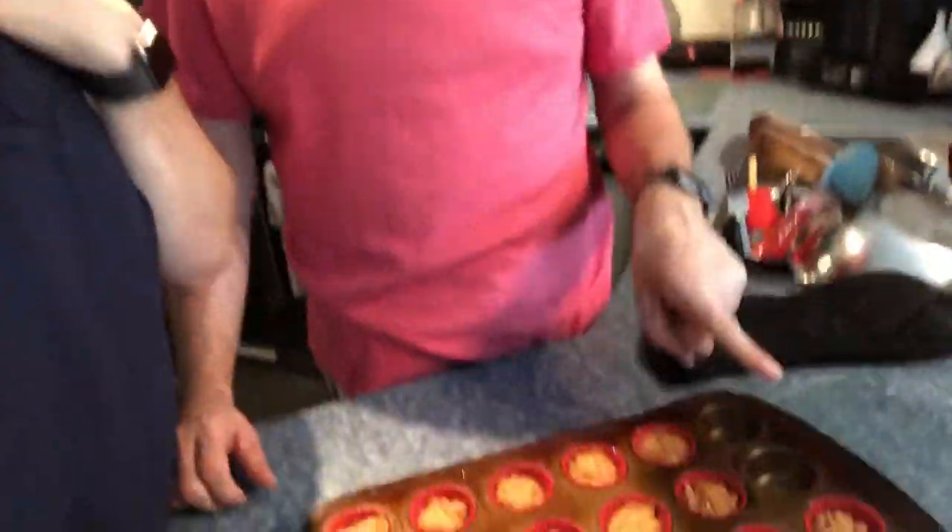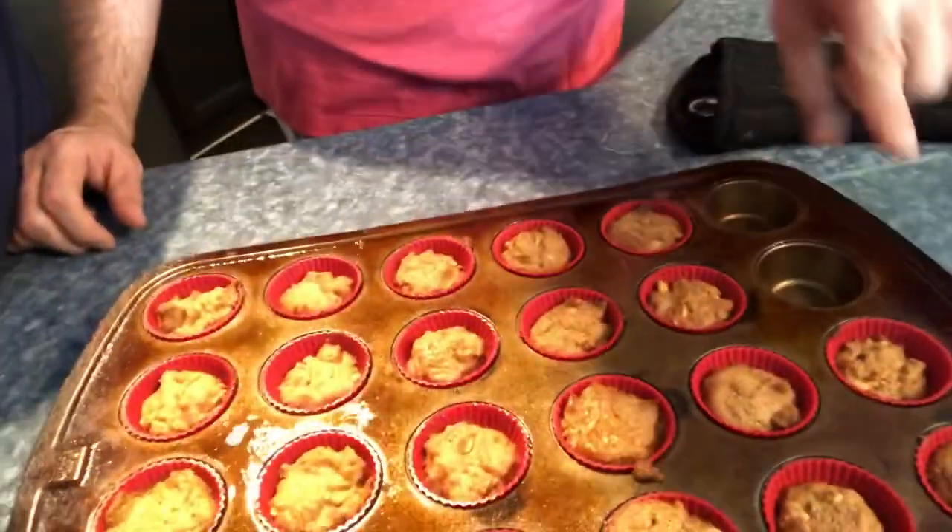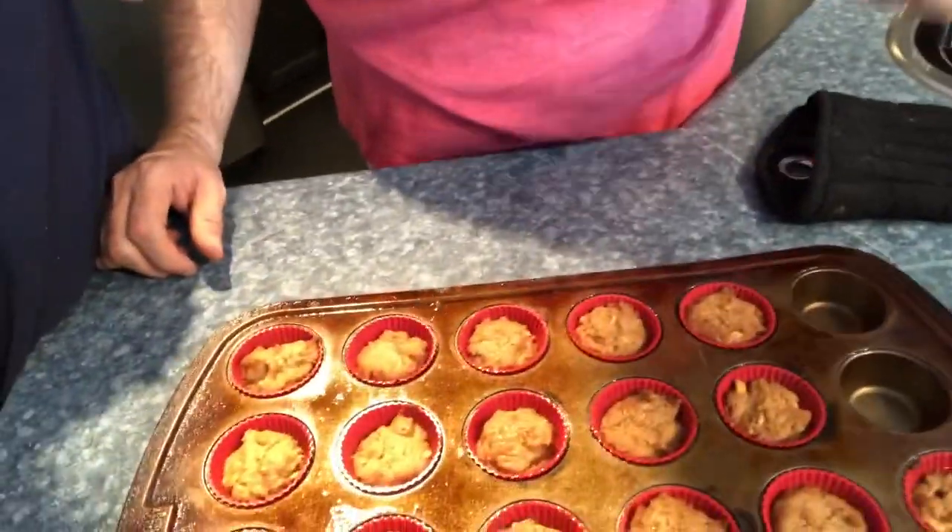Hi guys — guess what? Cookies are done and they smell so good. We only ended up making 22, but some of them ended up being bigger than others — it's really hard to be so precise. You have to give yourself some leeway when it comes to portioning. We're still going to count these as two points each because even though one might be a little bigger, it will balance out.